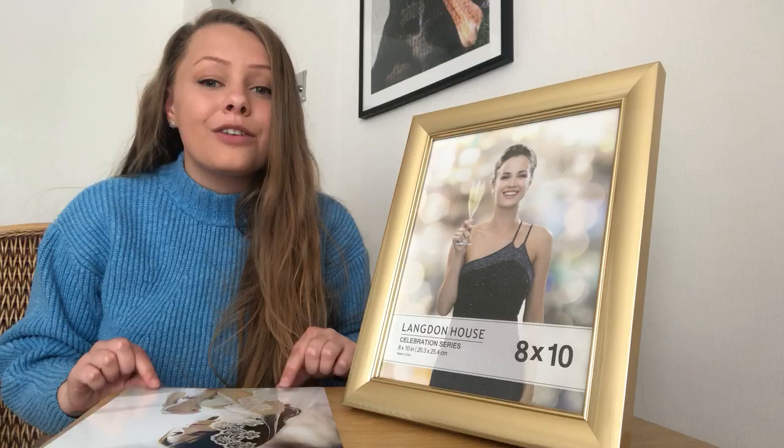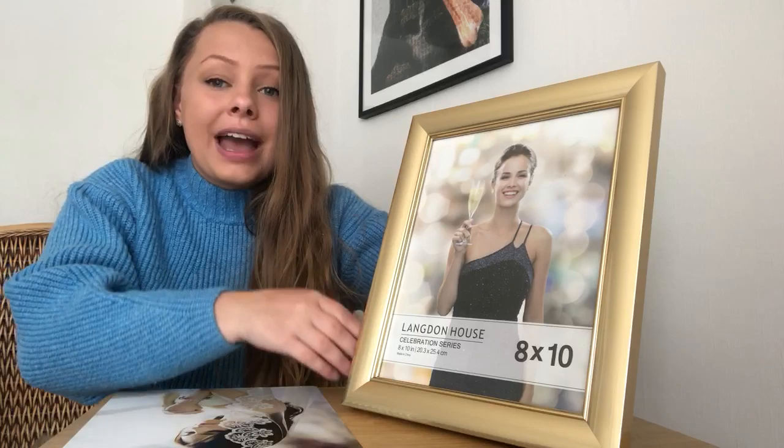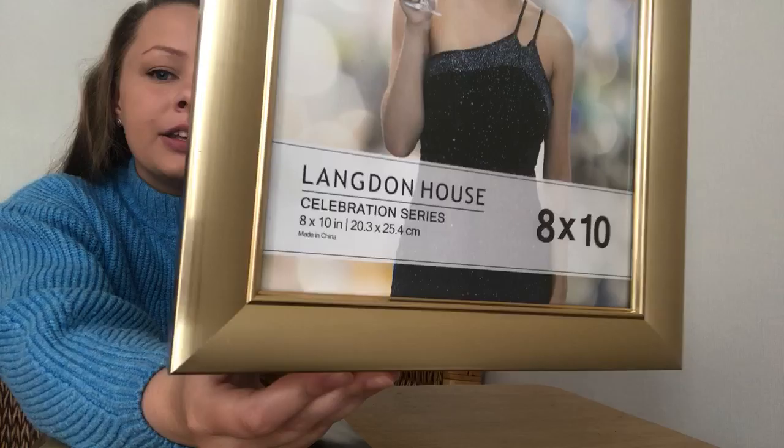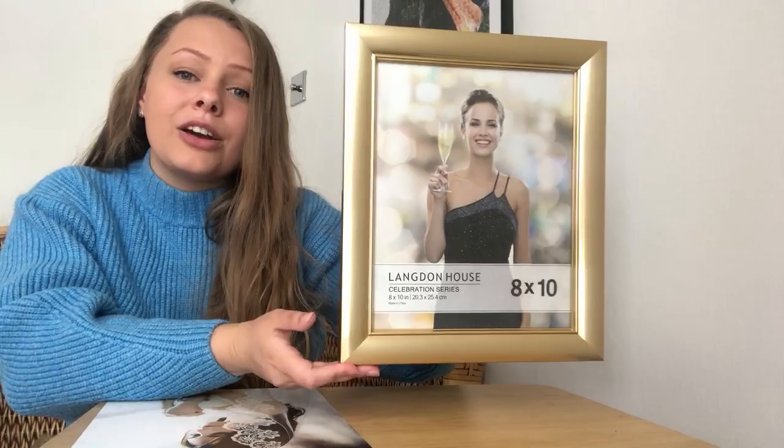First I'll give you a close-up of this frame. As you can see it comes in this stunning gold colour with a metallic finish. The moulding detail is quite simple but it is so elegant. I really love how this frame looks — it's going to look great on any wall and can go with any decor you may have in your home.